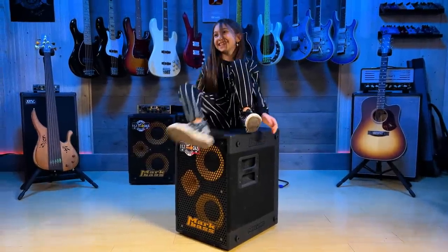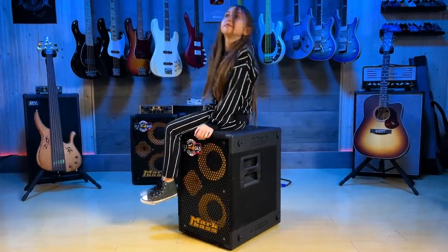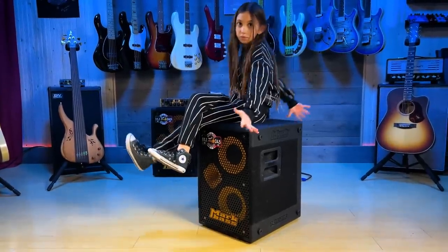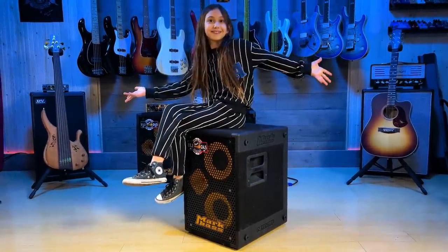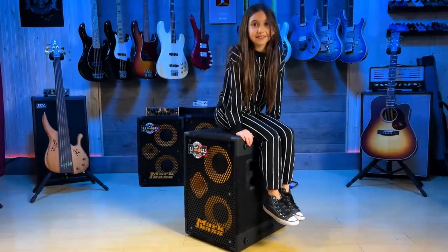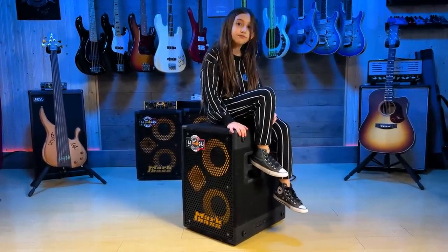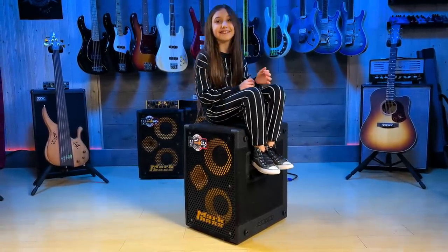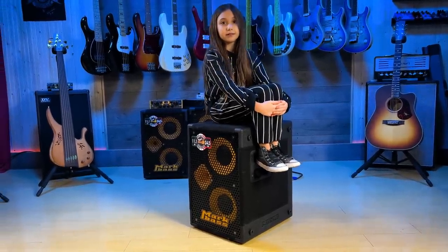Remember when we were doing the studio tour? I showed the MarkBass speakers and said we're going to do a separate video about them — so here we go. We're going to show a few cool things about these speakers. If you know MarkBass, you know the speakers sound incredible — very, very good sounding speakers. I cannot stress that enough. But what's new with these new speakers?